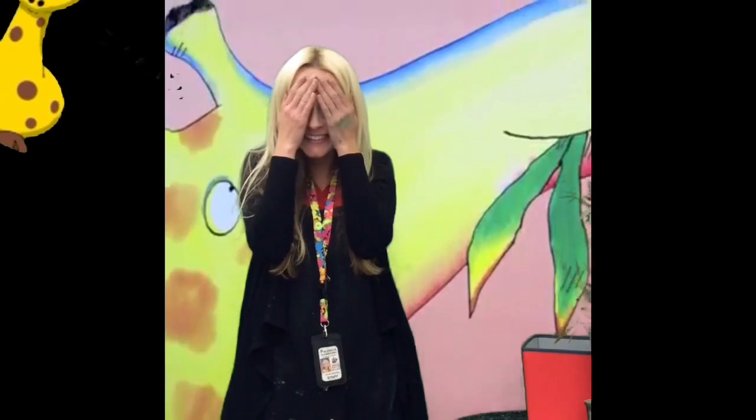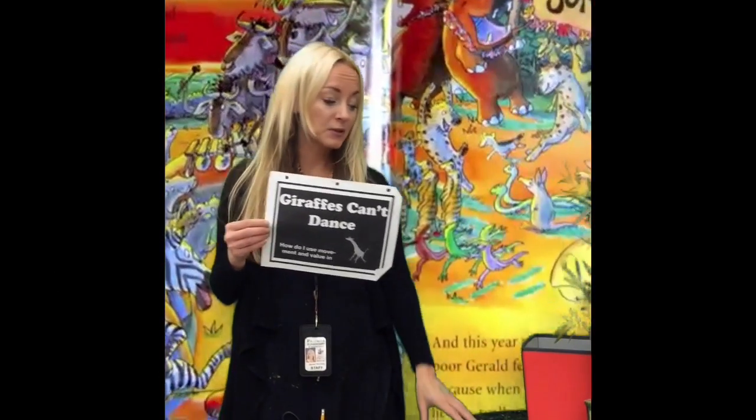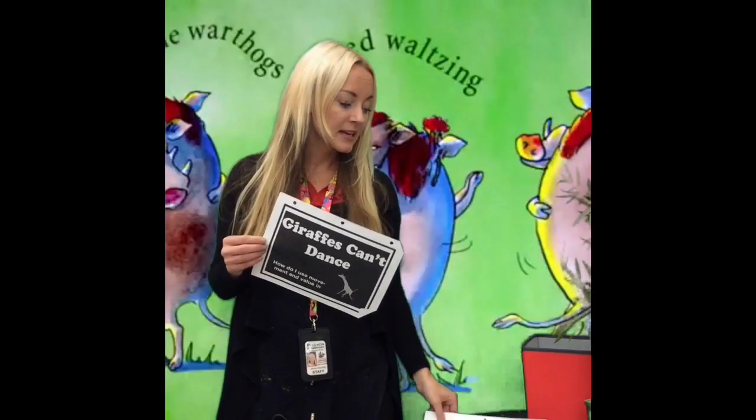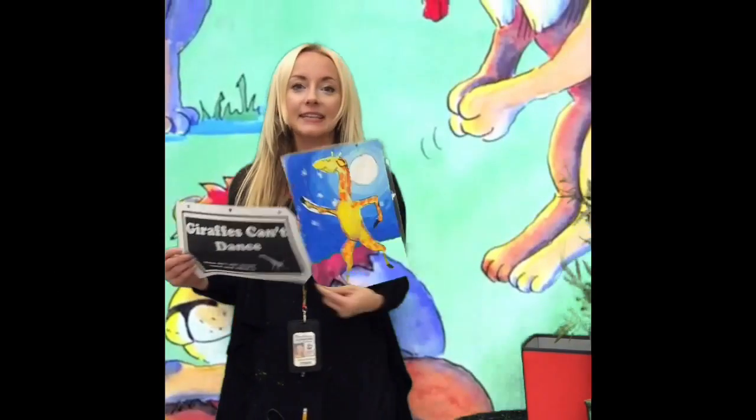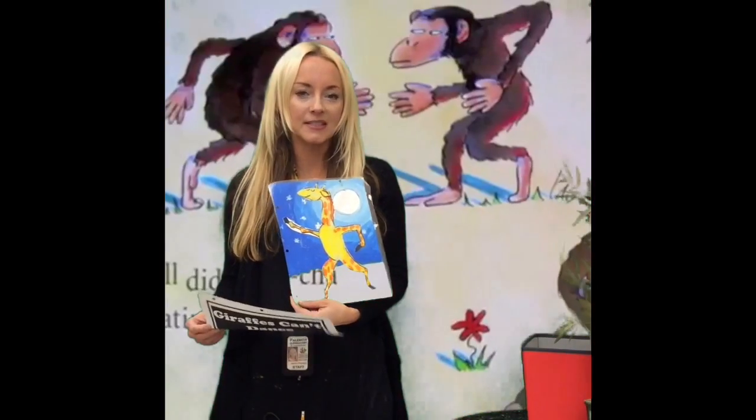You can't dance! That reminds me of one of my favorite books called Giraffes Can't Dance. Our art lesson today is all about learning how to draw a giraffe — a dancing giraffe like Gerald from the book, Giraffes Can't Dance — and learning how to create value, because this story takes place at nighttime when Gerald finally hears this song and learns to dance.